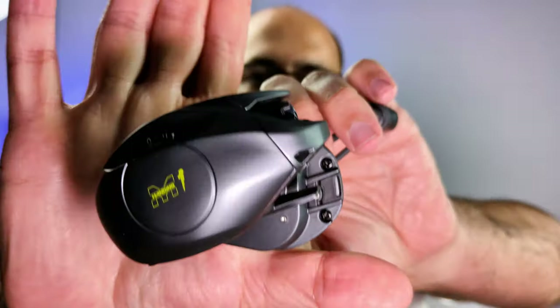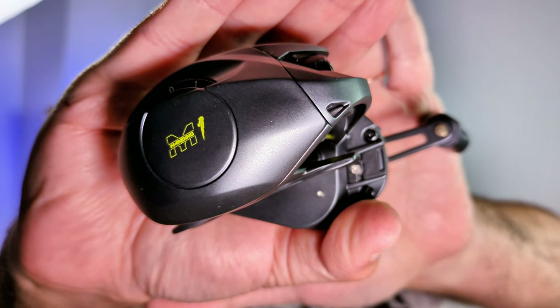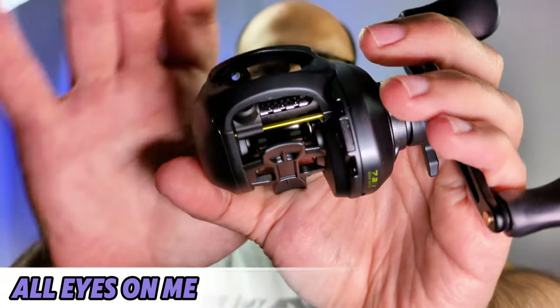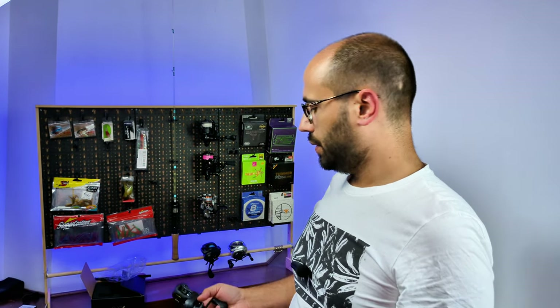I have to take the face out of the lens because the camera will always try to focus on me. But overall it's a good-looking reel — a bit bigger than what you're used to. I would say it's a 100–150 size wheel.